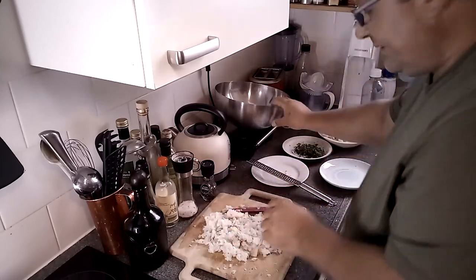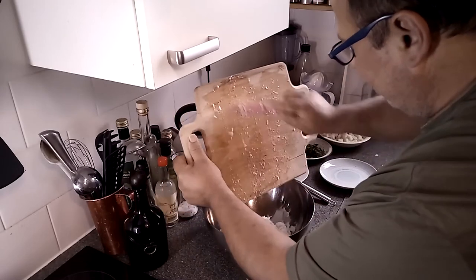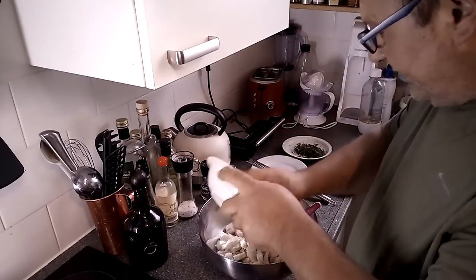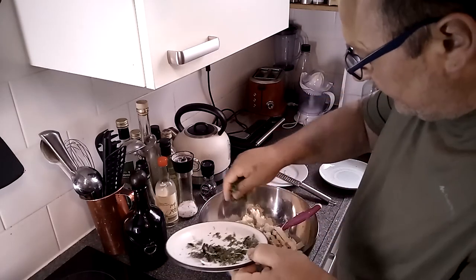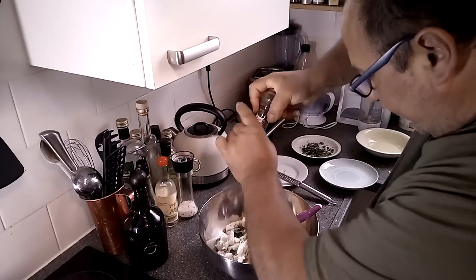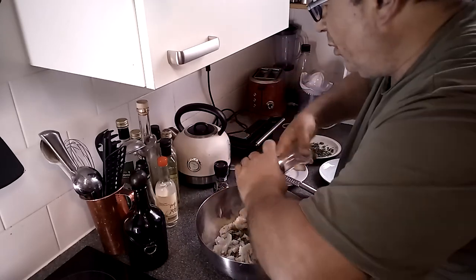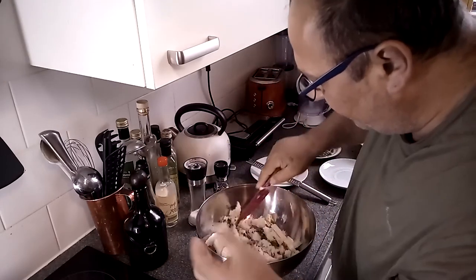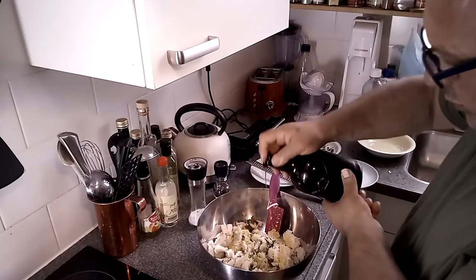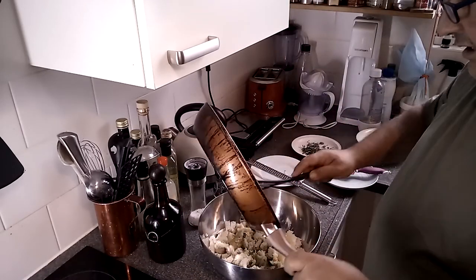Then we need a bowl, because now we're gonna mix everything together. So we put it in a bowl. We put our bread and our herbs - we keep a little bit, as I said, for the sauce. Some more pepper, just because I like it. A little bit more salt, because the bread will absorb the moisture of the fish. The fish has moisture in it when we squeeze it, when we make the cakes. Two spoons of olive oil. And our fried garlic and onions go in as well.